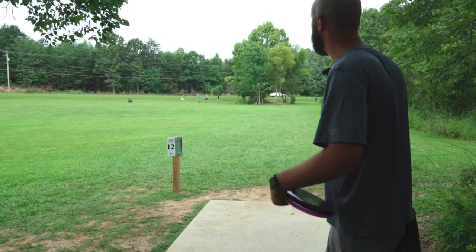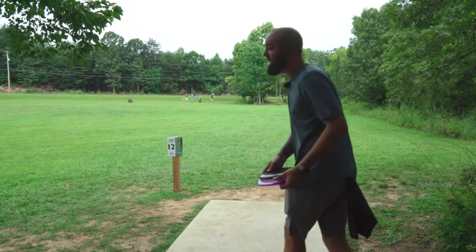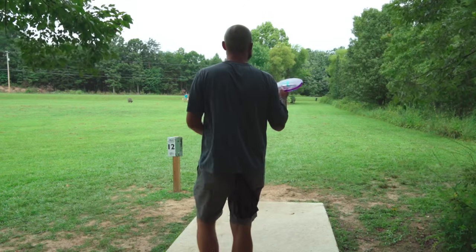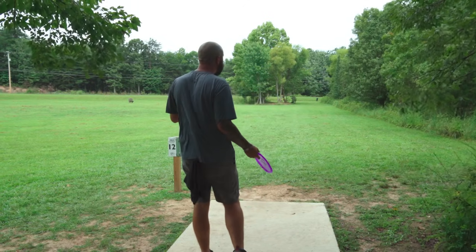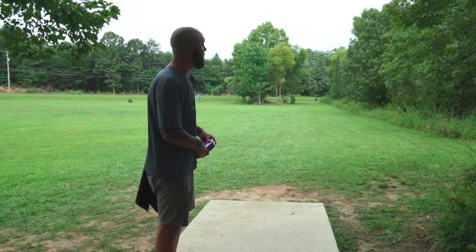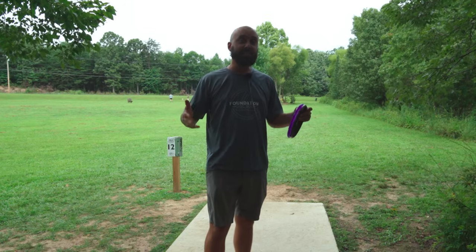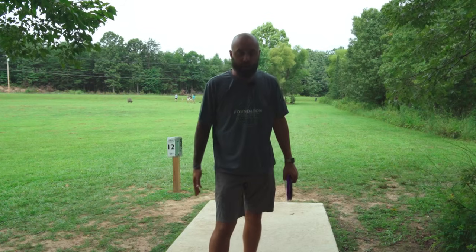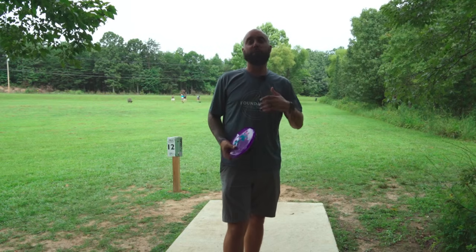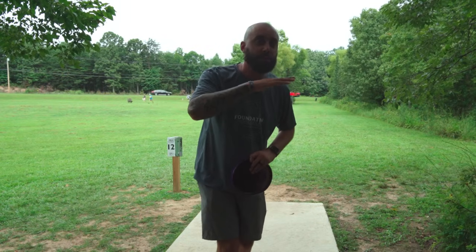On the straight shot, we have a basket about 200 feet away from us dead straight. Could I attack this with a hyzer angle? I sure can, because there's room over to the right. Could I come in with a forehand? It's a little dicier but possible. But a straight shot works just fine here. We want to use t-box geometry to think not only about our run-up but also about the follow-through of our arm.